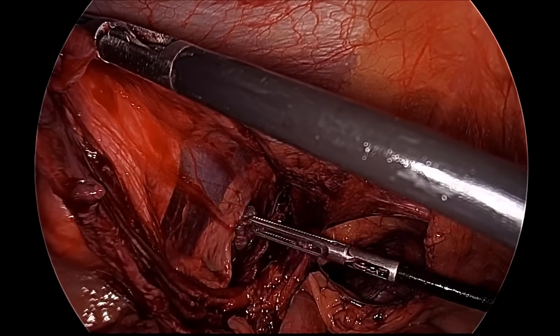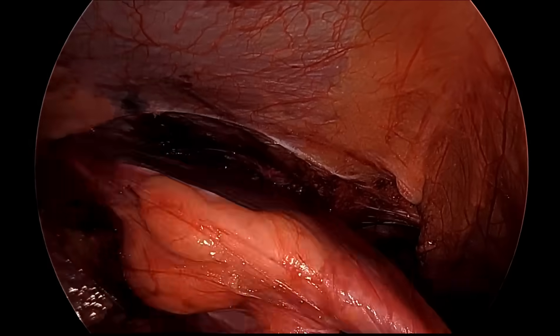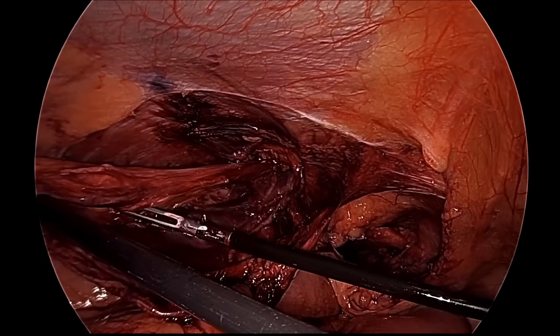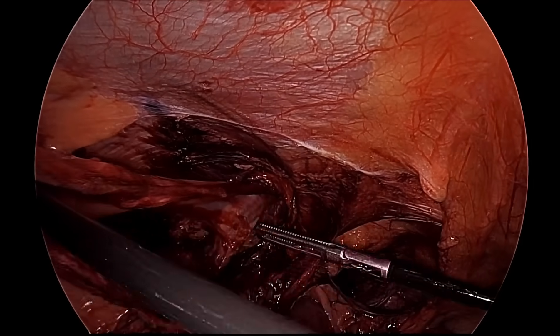We can see below the cord structure — that is the spermatic vessel — which you should separate from the sac. There is also a small lipoma coming out. The spermatic vessel is now separated from the sac.